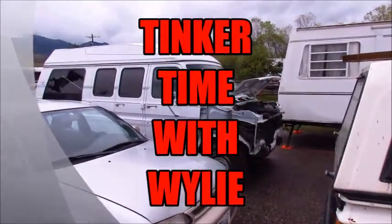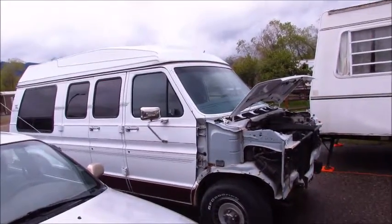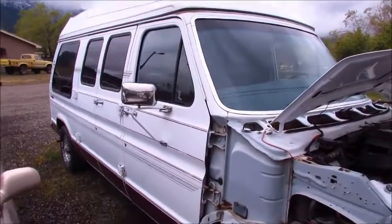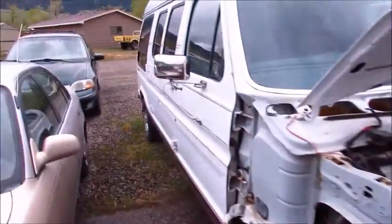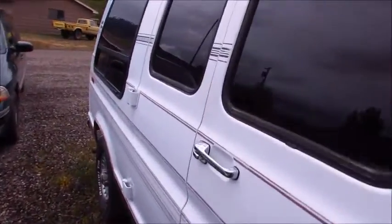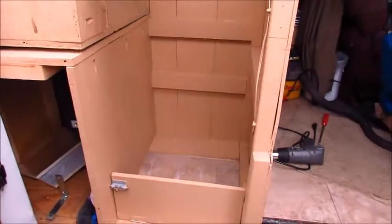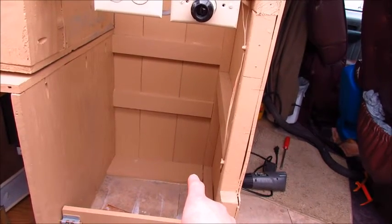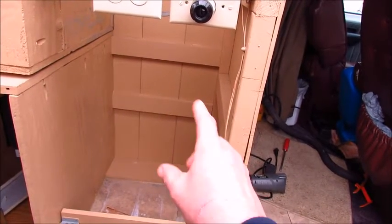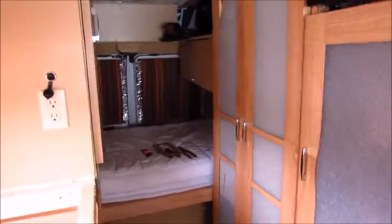Welcome to Tinker Time with Wiley. Today we're going to be working on my '91 conversion van that I've converted to an RV. I wrecked it two years ago and I'm still in the process of putting it together. Right now I'd like to focus on the interior. In this area I have two tanks — fresh water and what's called gray water, which is basically from the sink, no sewage — but today's project is the sink area.